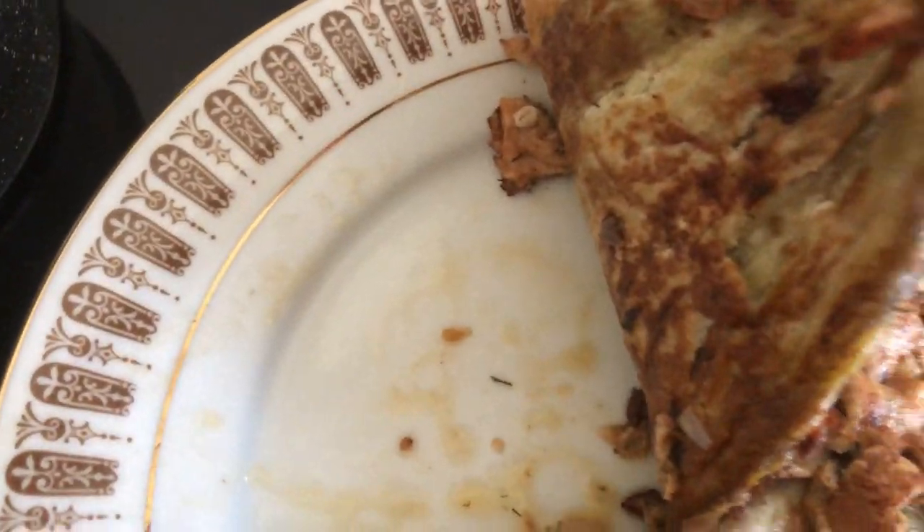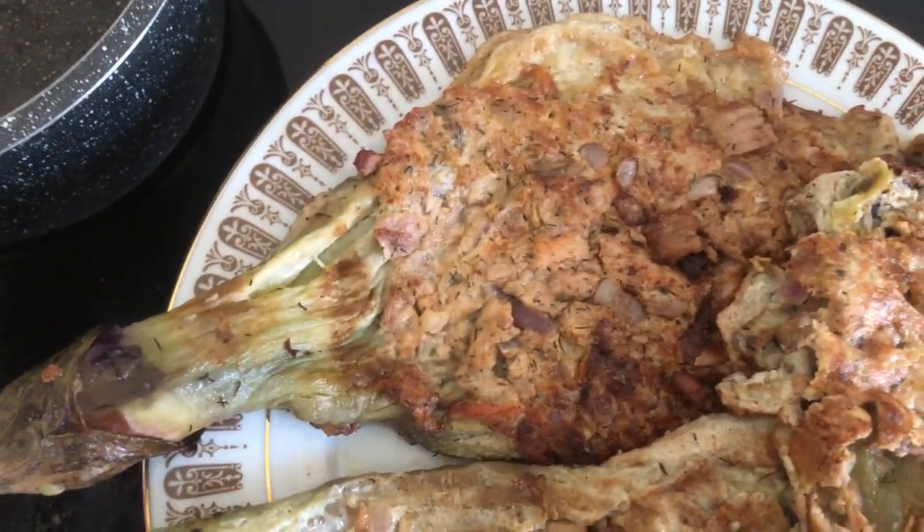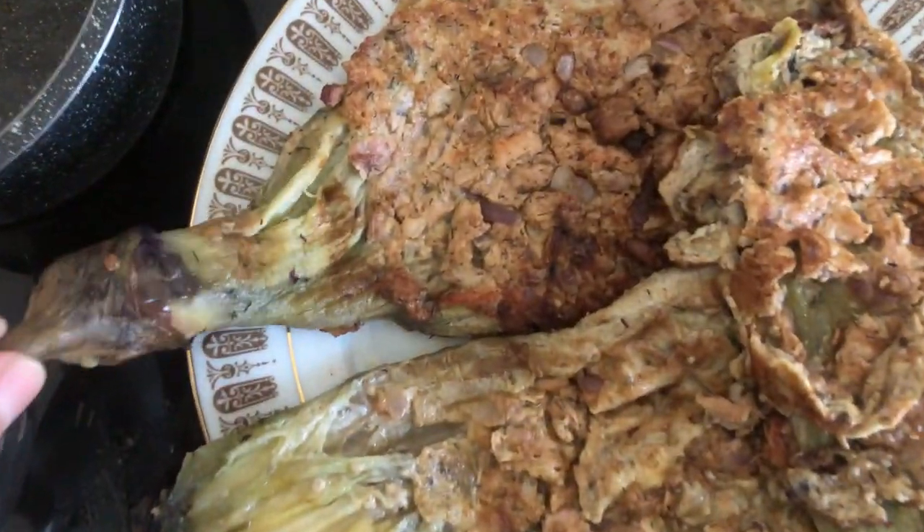I don't know if he will eat this one — there is tuna fried with torta talong. So: torta talong at tuna. Alright, now I will prepare my plate. I will put some rice and then what I cooked, and of course torta talong is the best match with banana ketchup.